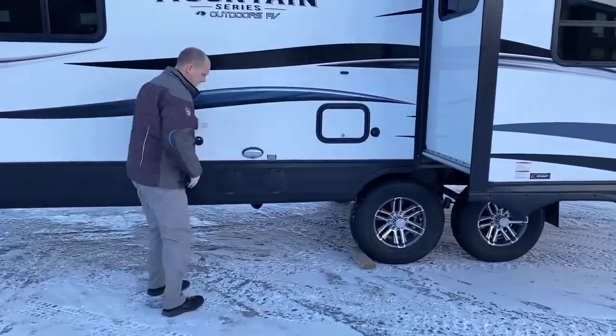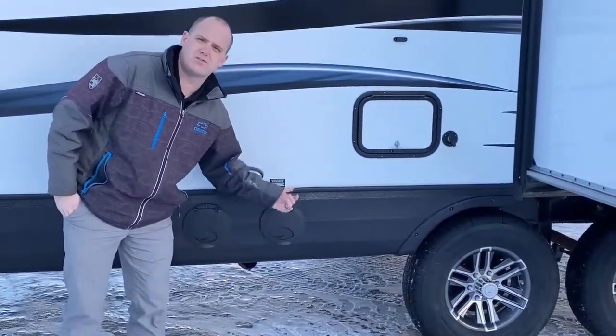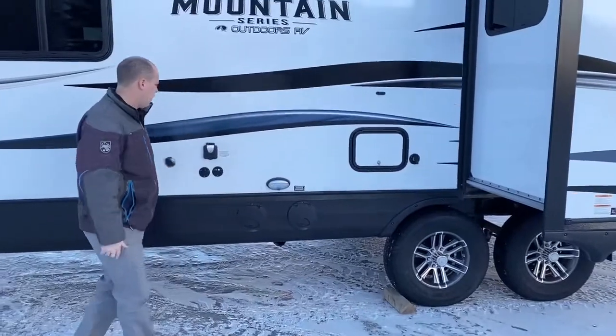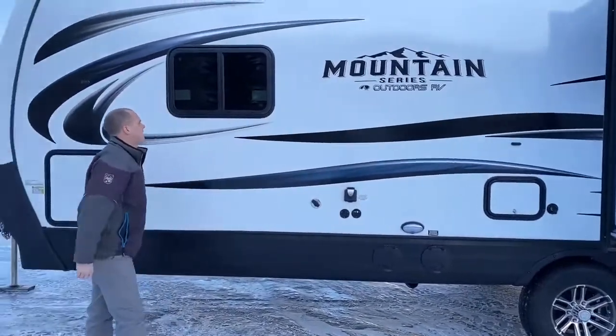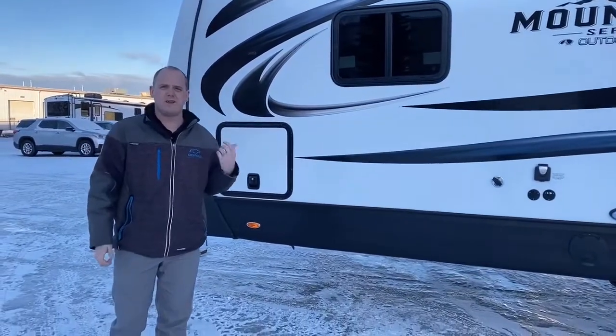Here you have access to your valves — black and grey — so you don't have to reach up underneath. You just pop this open, reach in, pull the handle. It's awesome, and it's lit with the black tank flush. Short of that, that's the outside. We'll hop inside and finish up the video.